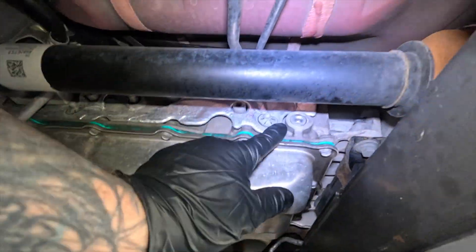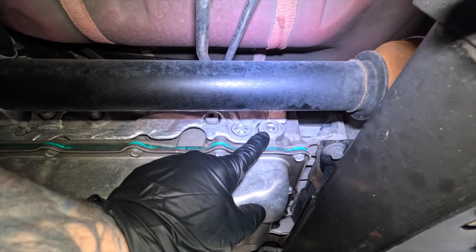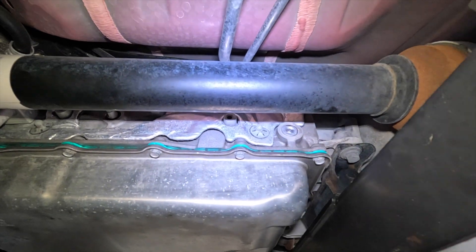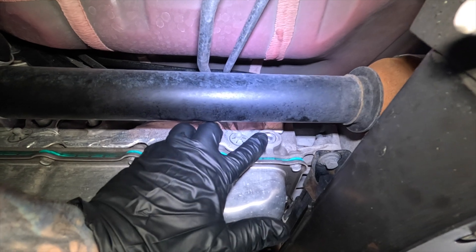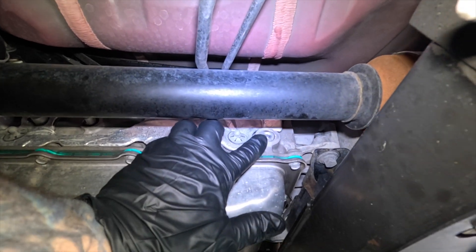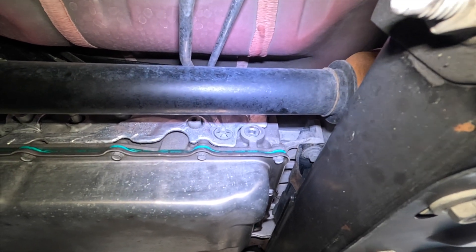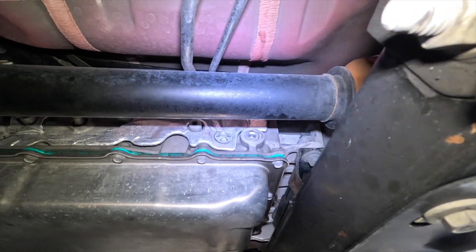What this is right here is your fill plug and your level plug. With the vehicle running and warmed up to temperature — I don't have it running right now because you wouldn't be able to hear me — this is an 8mm plug. You remove that plug and the fluid should come out. If no fluid comes out, it's underfilled and you need a special pump to go ahead and fill it back up.